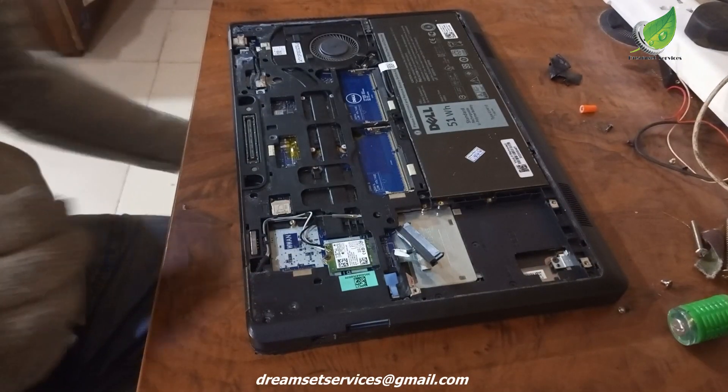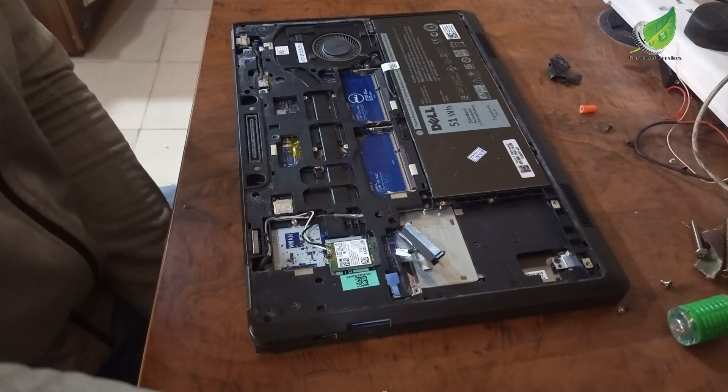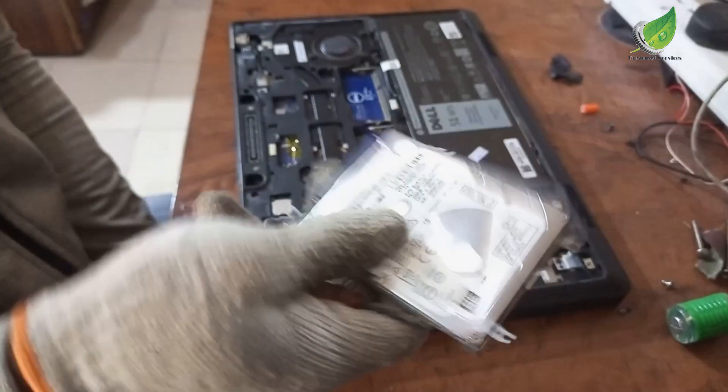The first thing I'm going to do is remove the adapter, and then I'll remove the hard drive — you can see I've already removed it — and then the RAM. This is the hard drive that I removed.